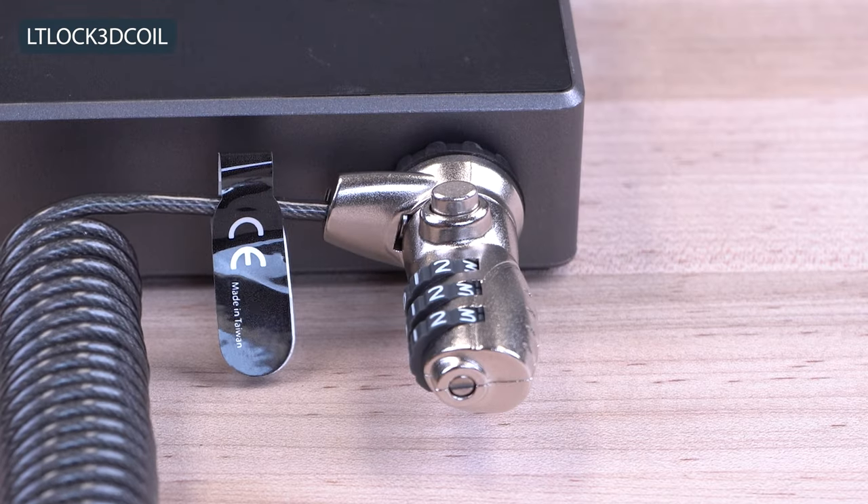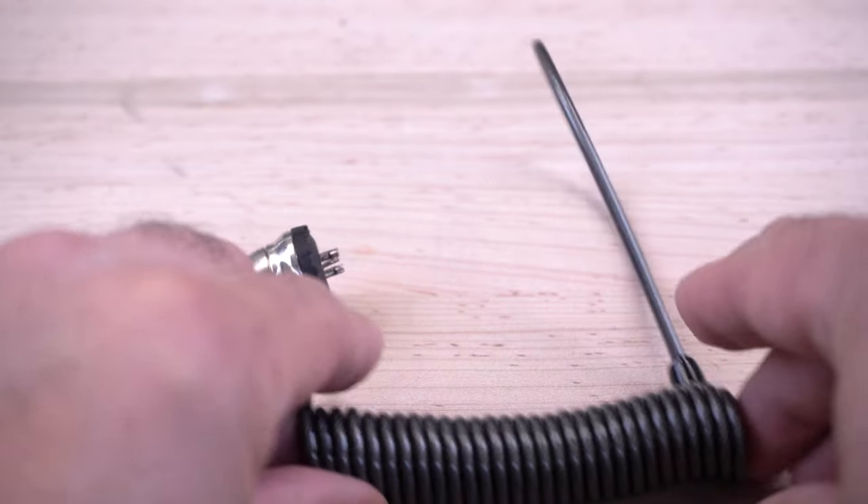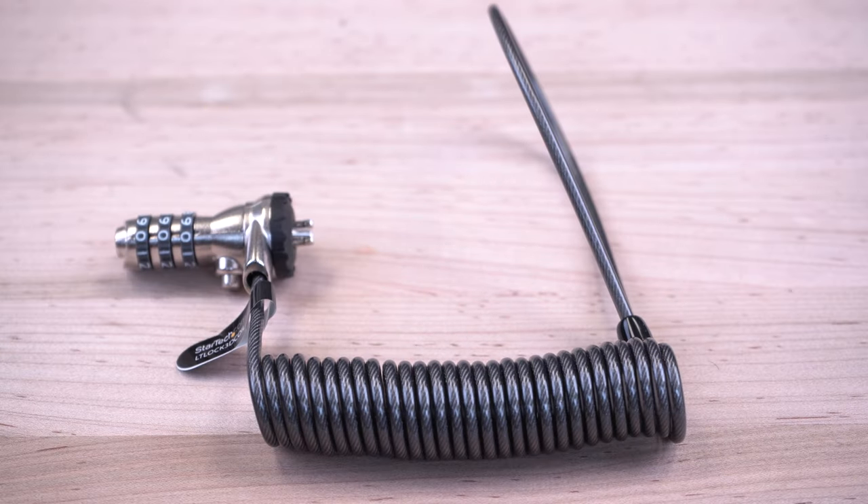We also carry a 3-digit combination lock model that has a 6-foot coiled cable that stretches to its max size and returns back to its original shape for better portability.